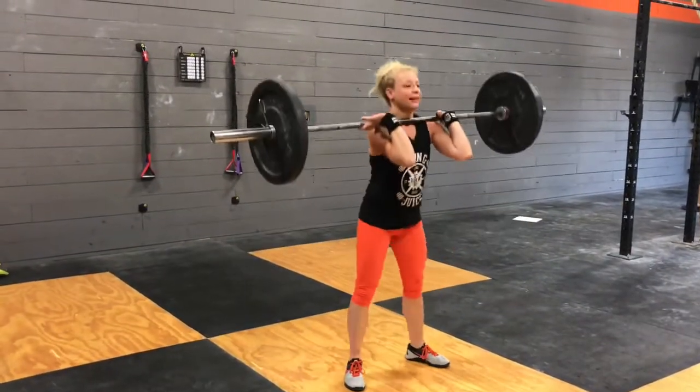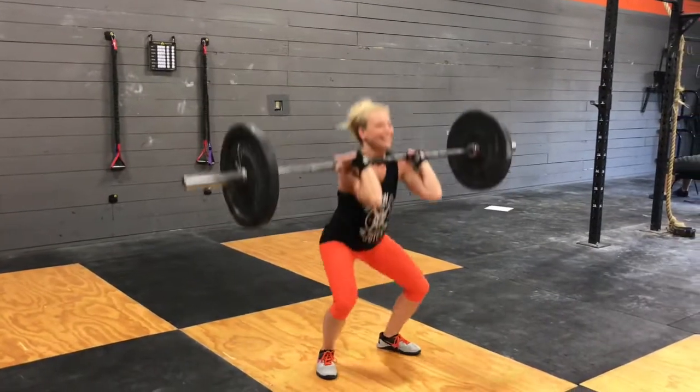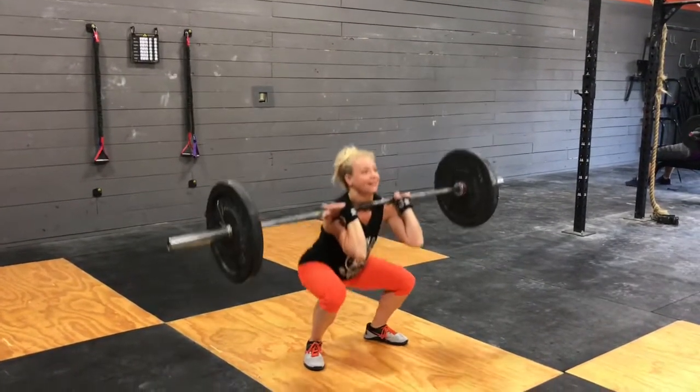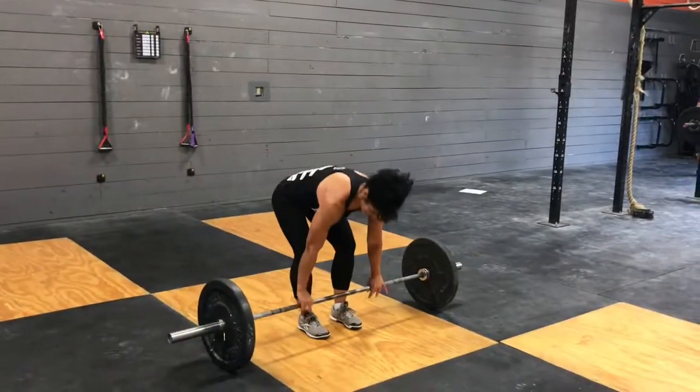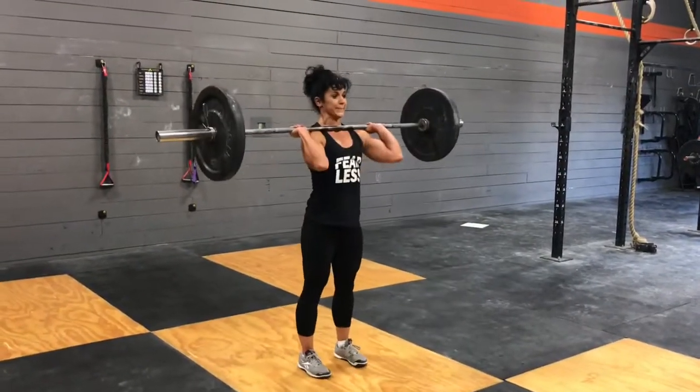For the front squats, you can squat clean your first rep. We're looking for hips to break parallel of the knee and stand all the way back up. And that's it for the front squat.